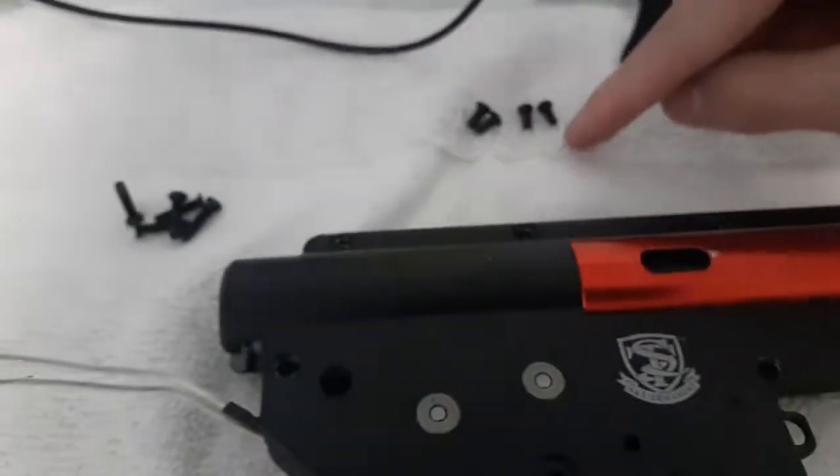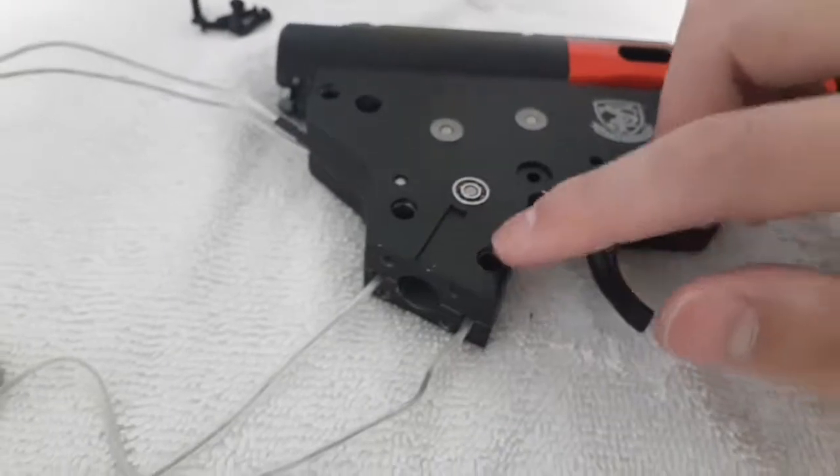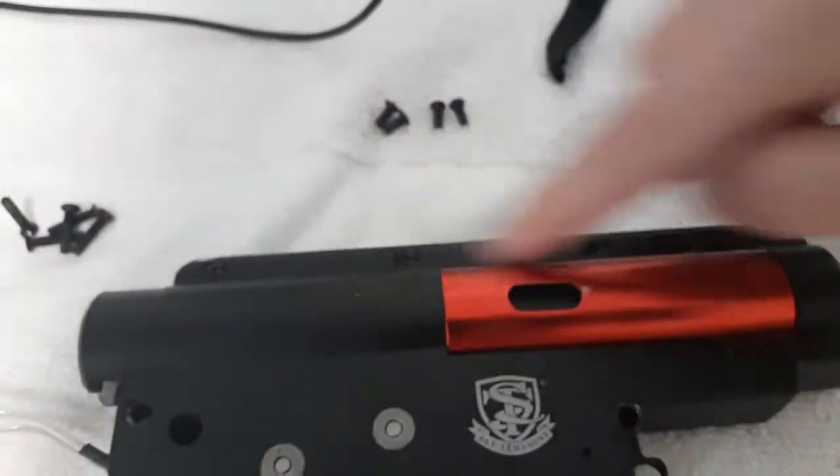Alright, I'm on to the lower two screws. This gearbox in particular only uses two types of screws: the shorter ones and the long ones. The longer ones will be at the bottom of the gearbox and the shorter ones will be at the top of the gearbox. So, as you can see, this is the longer type and this is the shorter type. The longer type were at the bottom and the shorter type were on the top of the gearbox.